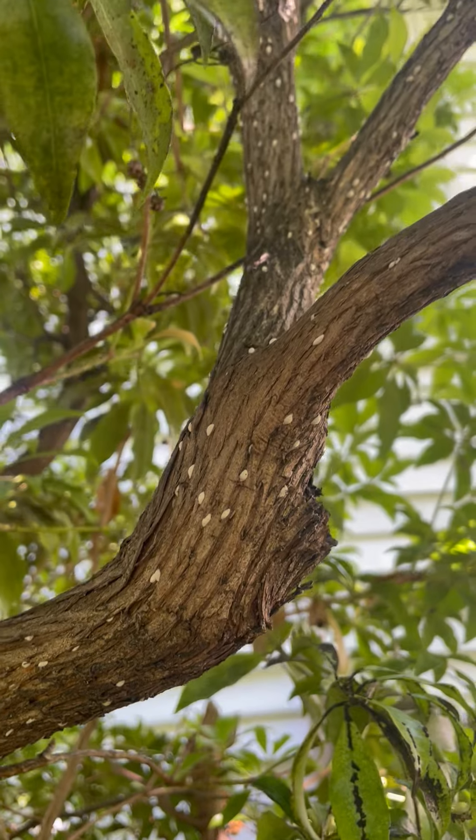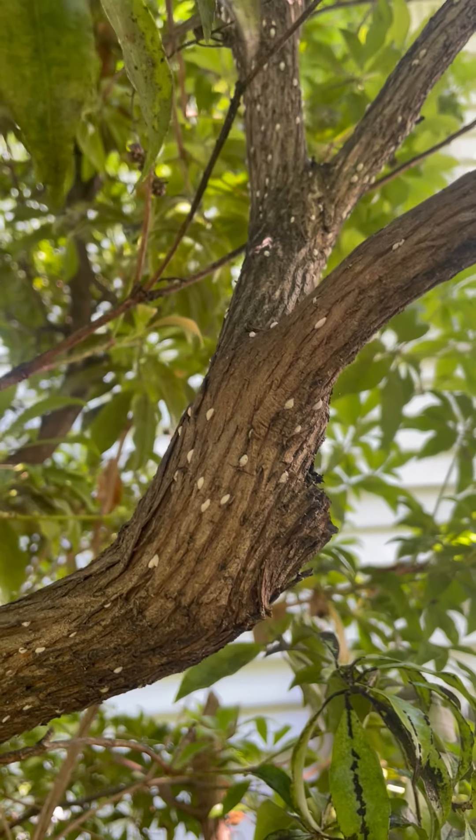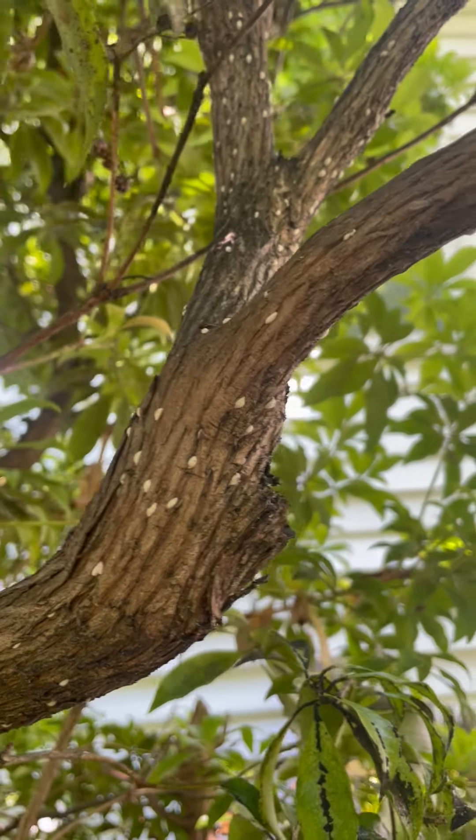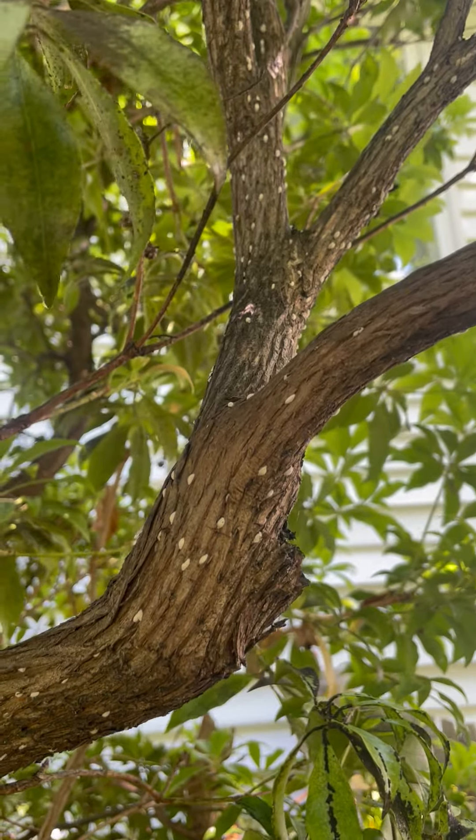Azalea bark scale is a pretty common pest and one of the more difficult ones to control. But it can be controlled with repeated treatments, because it will slowly weaken and or kill the plant.